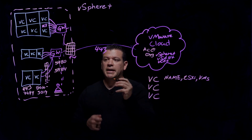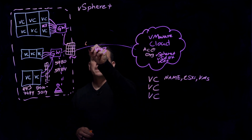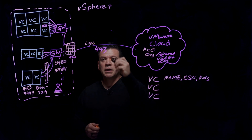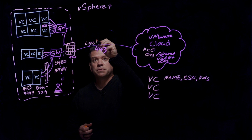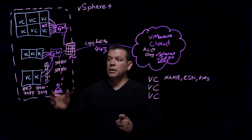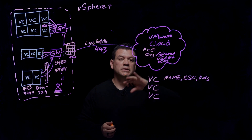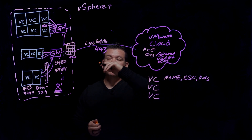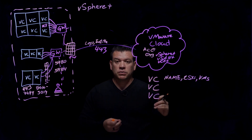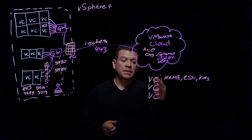We are also continuously sending out some logs to VMware Cloud. These logs are sent out continuously so we have that basic information. Entitlement information is also sent out as needed — that happens when you add and connect the Gateway Appliance to the Cloud. The continuous logs allow us to see which vCenter has errors and analyze the security posture of each one of those vCenter servers.